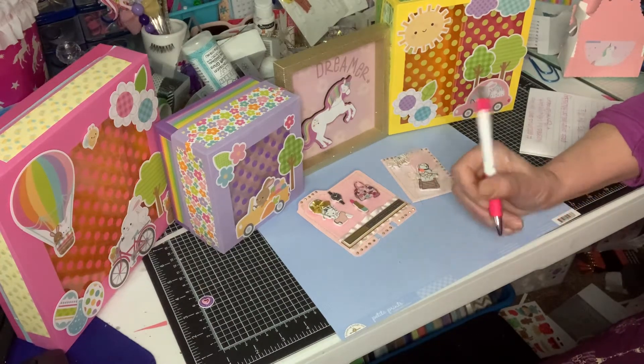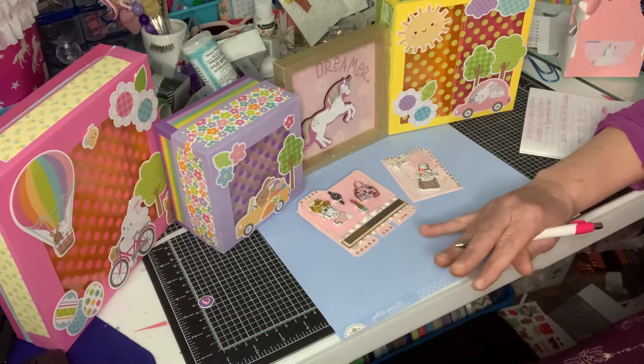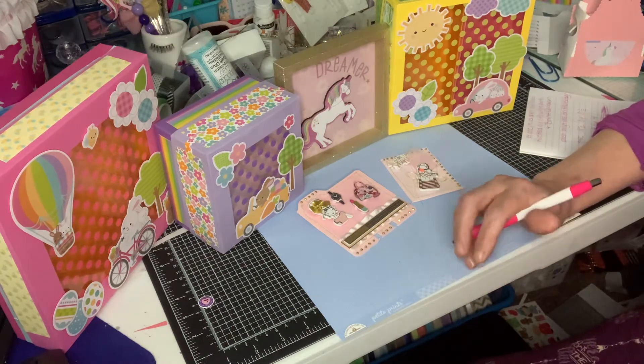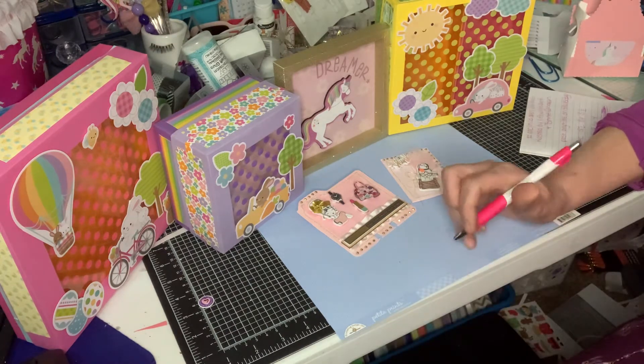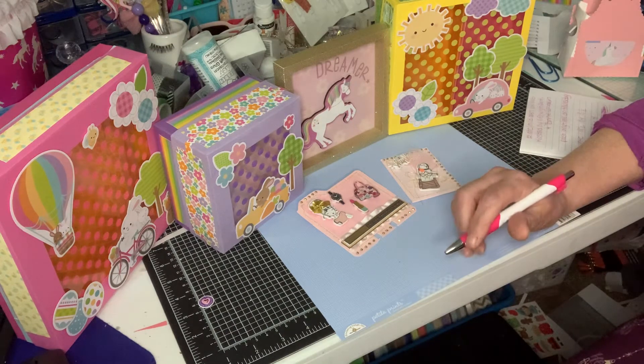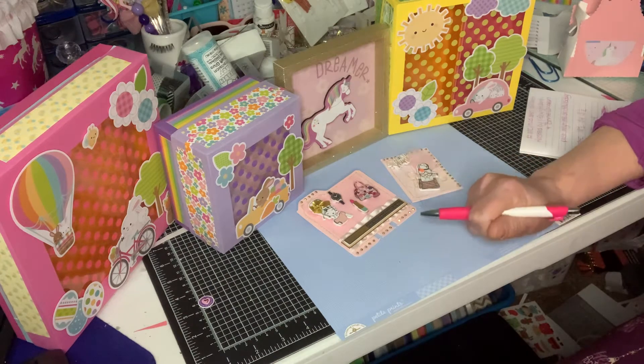Hi everybody, welcome to the corner. Today I am doing a video because we are hosting an open collab — everybody is invited. This is my first time doing a collab, and I'm doing it with Patty from Life with Patty.